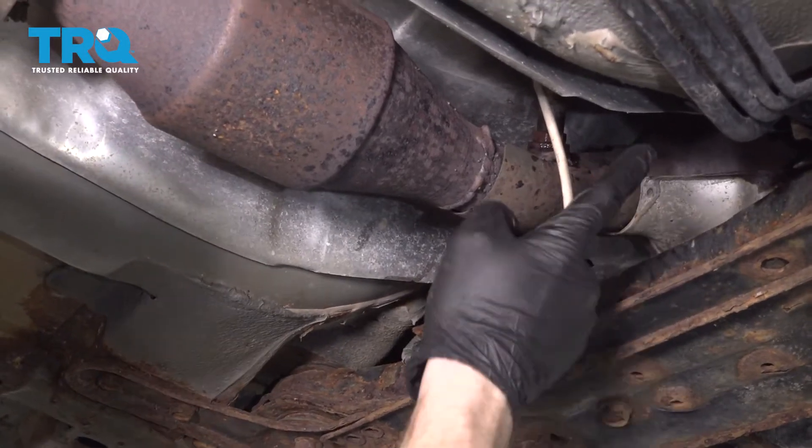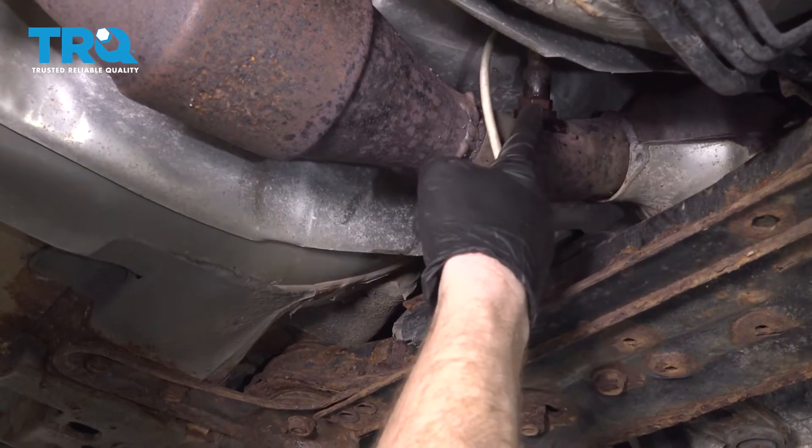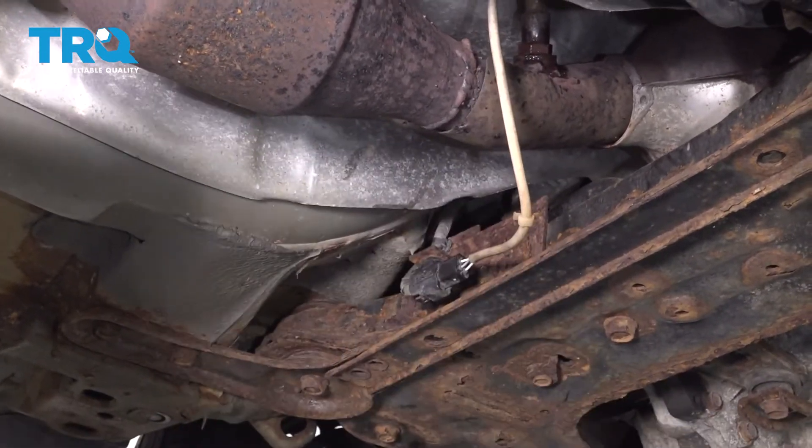Okay friends, it's time to get started on replacing your downstream O2 sensor. The downstream O2 sensor is the one that's going to be located after your catalytic converter. The upstream would be the one that's closer to the engine.